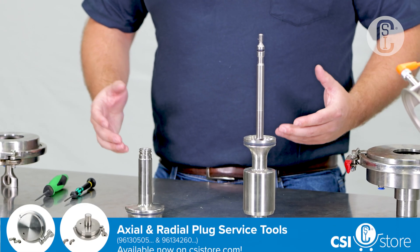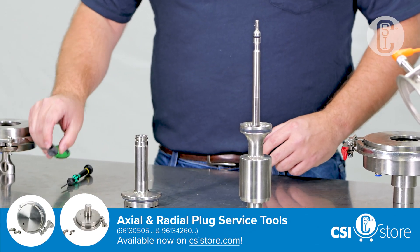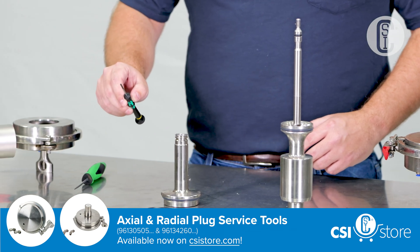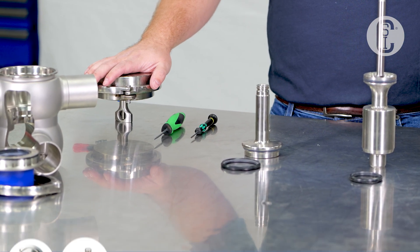For this process, there are only a few tools required: a straight pick or flat screwdriver, and the Alpha Laval seal setting tools.